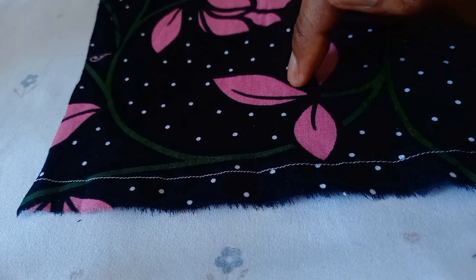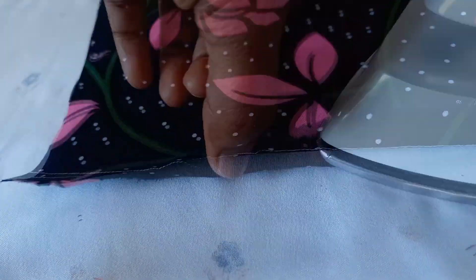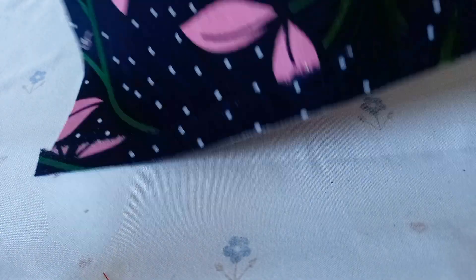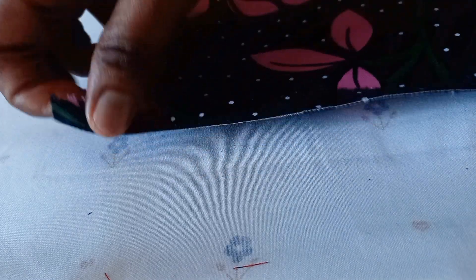Now, assuming this is the wrong side of my fabric, I'm going to be folding this part of the fabric in and ironing it, making this stitch line my crease line. Now you can see I've neatly ironed this, and this part is now my crease line — the part where I ran a stitch is now my crease line.